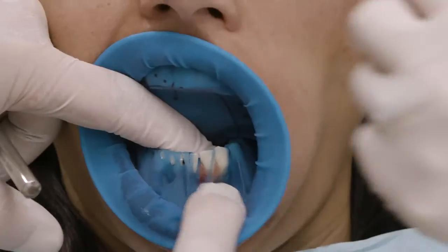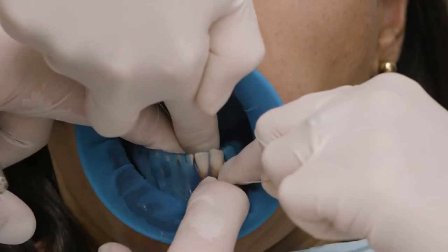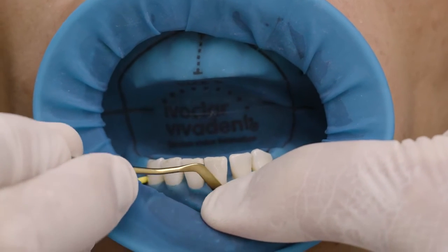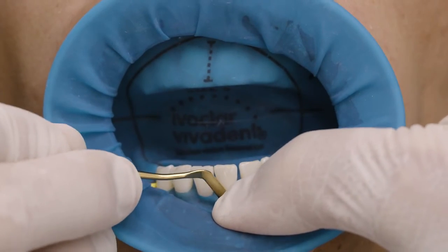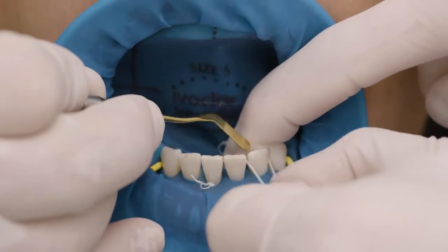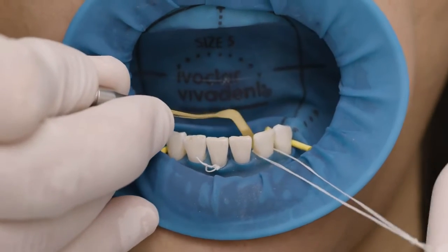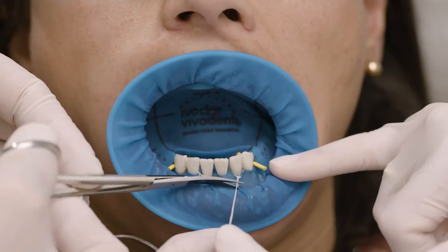Proceed from mesial to distal and use dental floss to overcome the contact point. If necessary, tuck Optradam into the gingival sulcus. By applying ligatures of dental floss, the rubber dam is pulled towards the gum line and fixed, which is important for proper isolation of the cervical area.